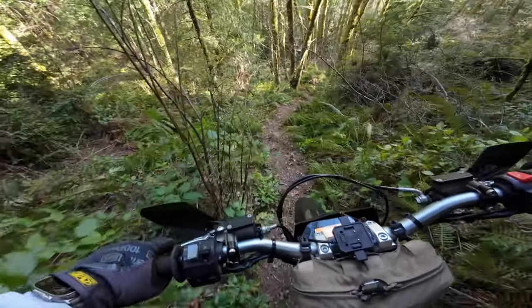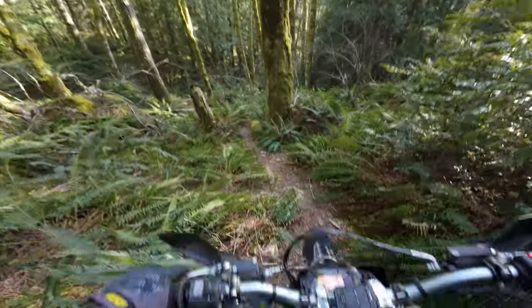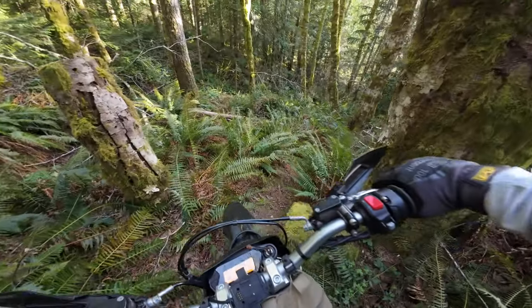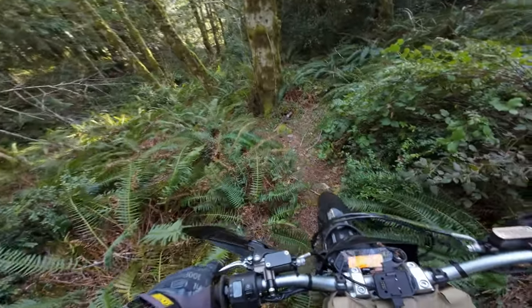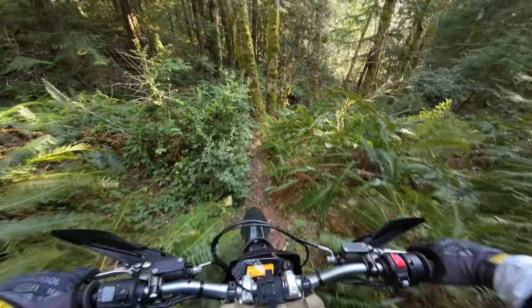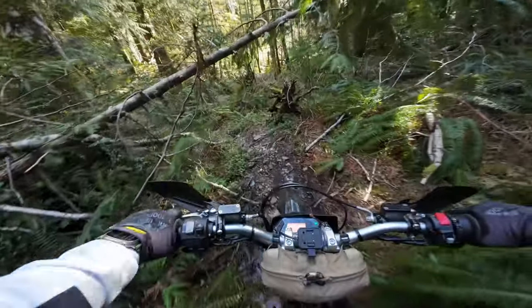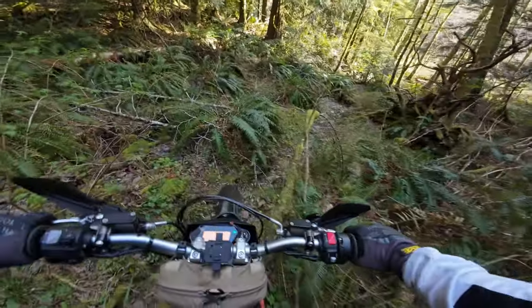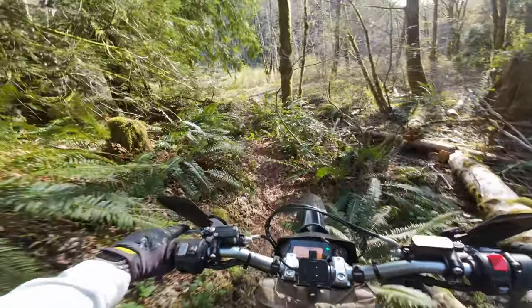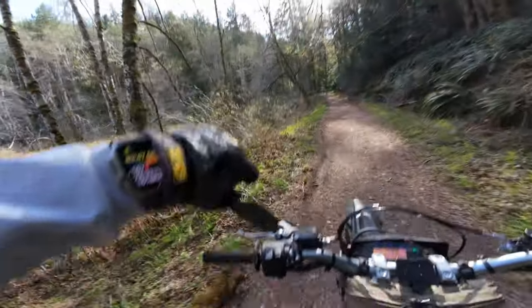I literally was just coming out for a quick little ride, and this is what it turned into. I'm freaking hiking the bike down the trail — I'm too scared to ride it. Oh god, it looks like it's black ground down here. All right, we're out of here. Never go up that way again. 170 heart rate.